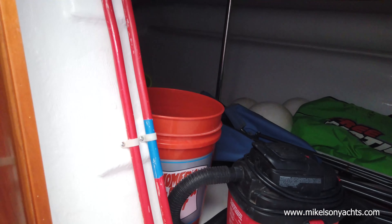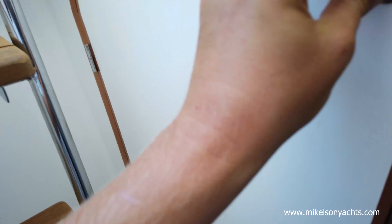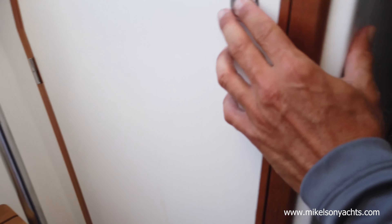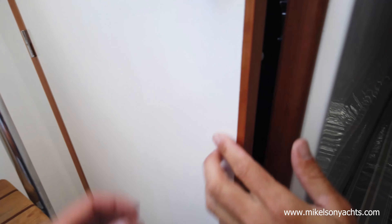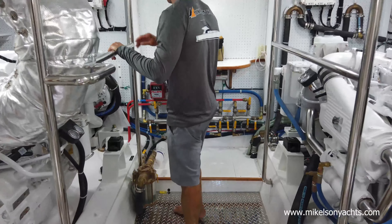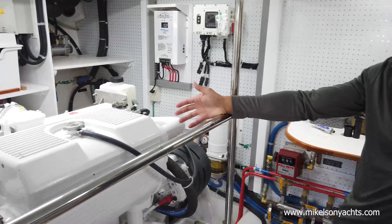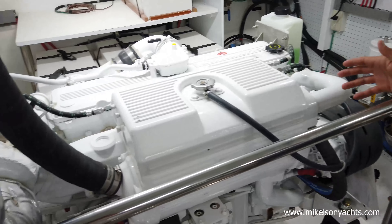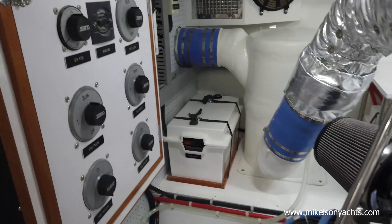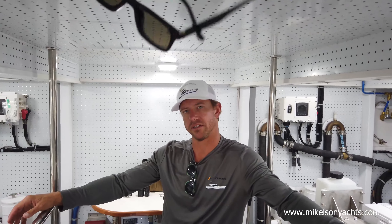We didn't show you the lazarets because there's stuff on top — we'll show you later, but this is also accessed into the lazarets. He just did one generator. A lot of people will do two — like one 25-kilowatt and one 8-kilowatt. Standard QSC 600s — these are 8.3-liter Cummins. Perfect engines in my opinion. They'll push the boat along at 18 to 20 knots.